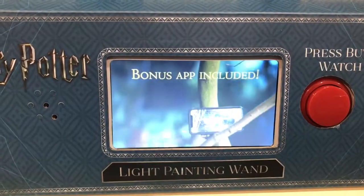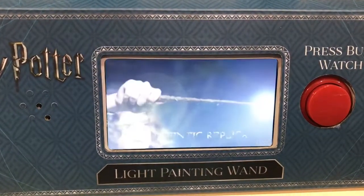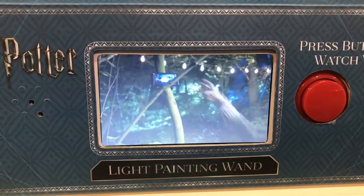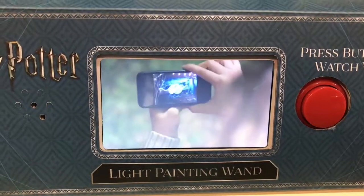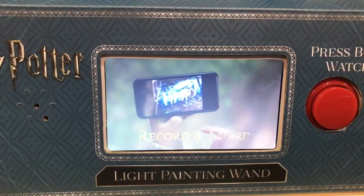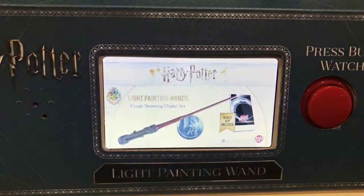Create and share your light paintings using the free smartphone app. Each wand is an exact replica of the original movie prop, cast in high grade resin and hand painted. Share and compare with friends and family. Wizarding World Light Painting Wands from WowStuff. If you want to know what the wands are like Jay, there they go.